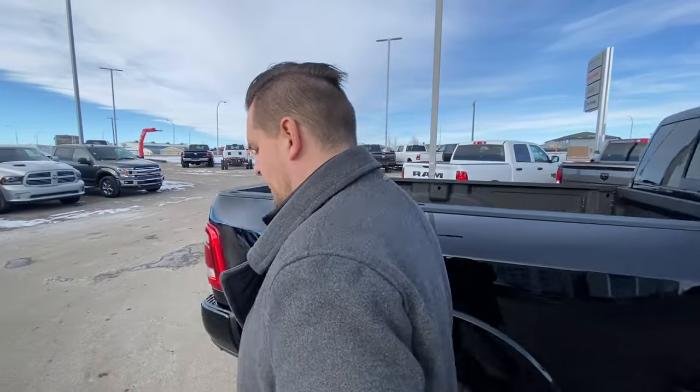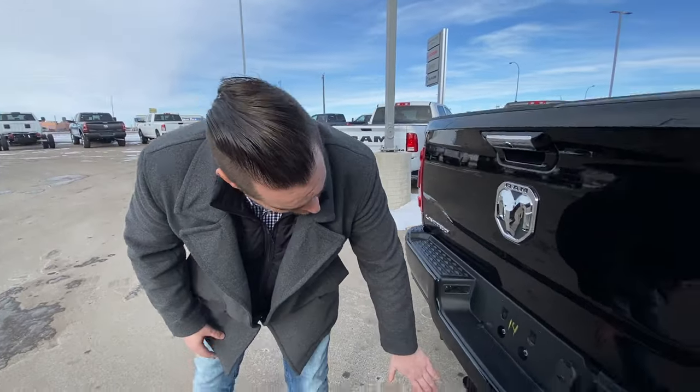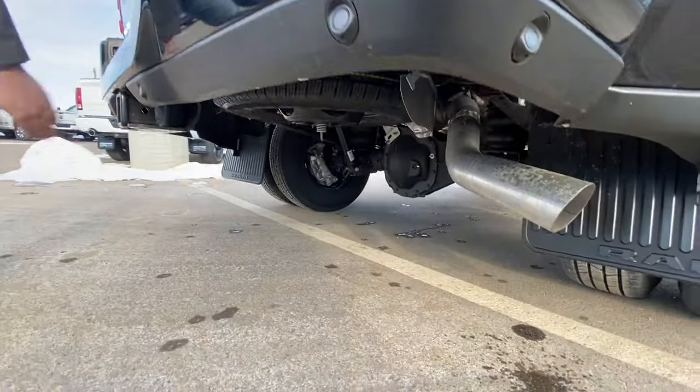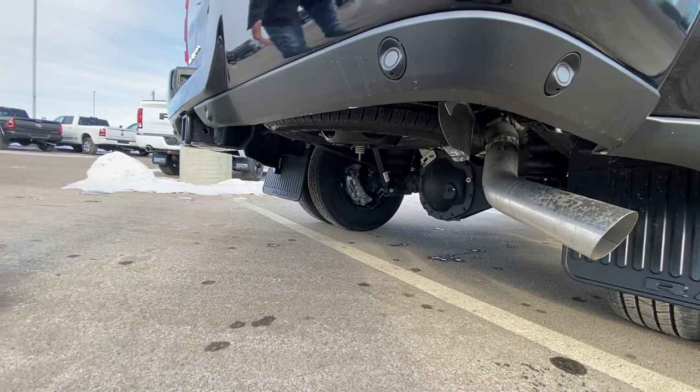That's a great question. So the spare tire on these trucks, no matter if it's a 1500, 2500, or 3500, your spare tire is located right underneath, right behind the trailer hitch here. It just lowers down — there's a tool in there for that.